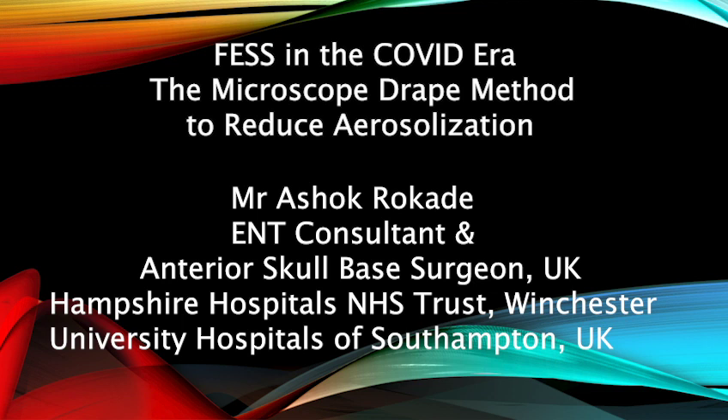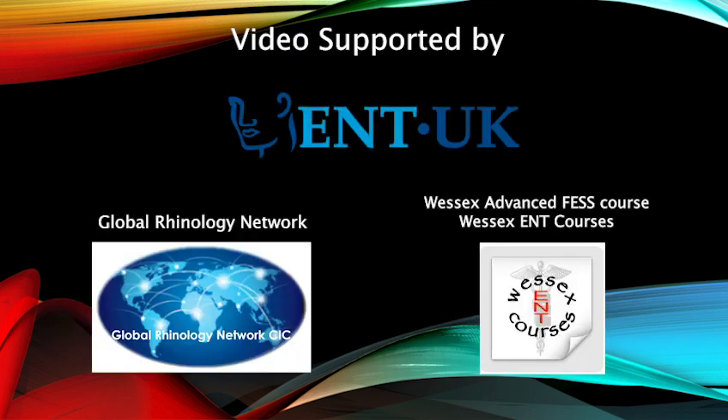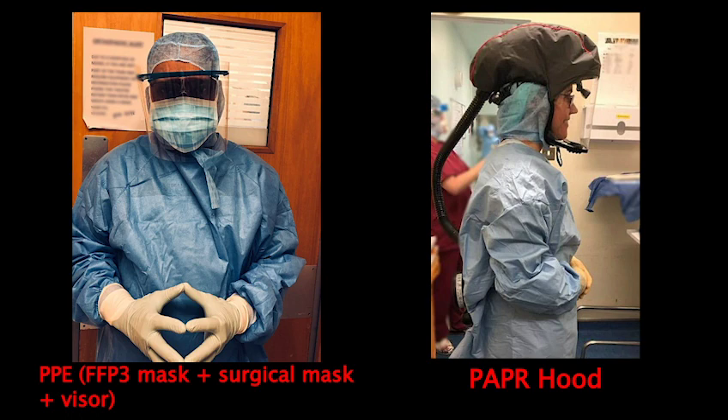We described the procedure of creating a surgical tent in a step-by-step manner in the following video in a simulated setting. Please note that the theatre team is not wearing the correct level of PPE. It is mandatory to wear appropriate PPE for surgeons and the rest of the team.